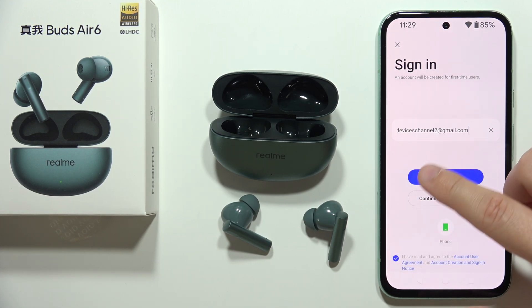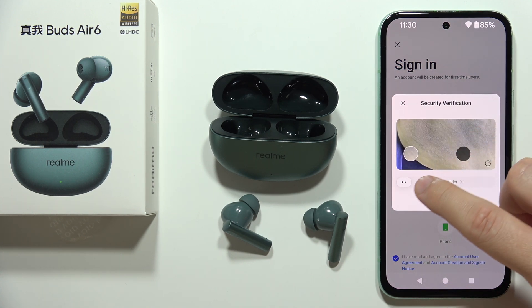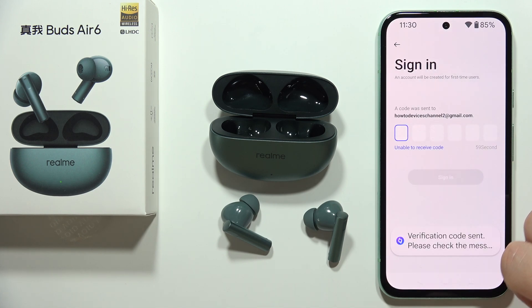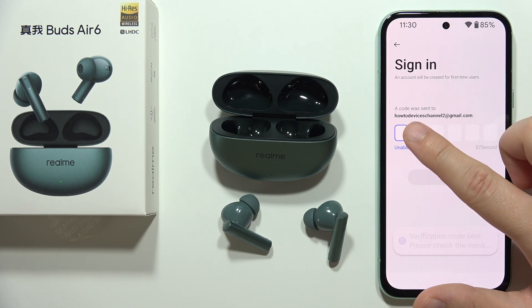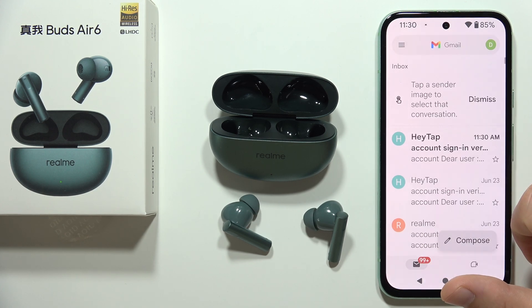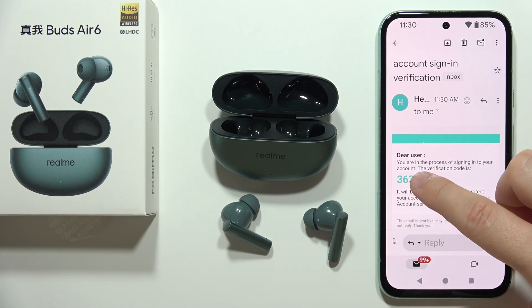I selected the OTP option. We get a security verification — slide it right here. Now we receive the code on our email, so go into your email and open the email from the Realme tab.